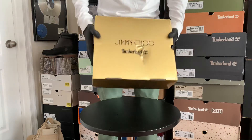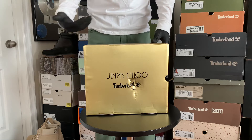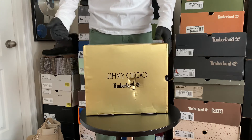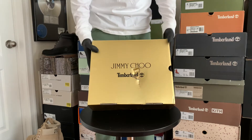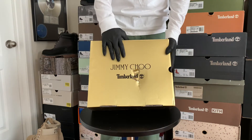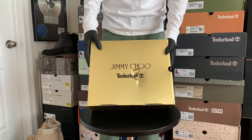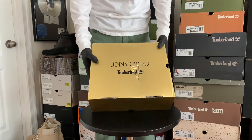Alright, so the first thing you see is a metallic gold box. I know a lot of people don't care about the box — they say you can't wear the box, so why does it matter? But I have a lot, so I like to see something different. I don't have a gold box, so for a collab with somebody as big as Jimmy Choo, it's a nice touch to have a metallic gold box.